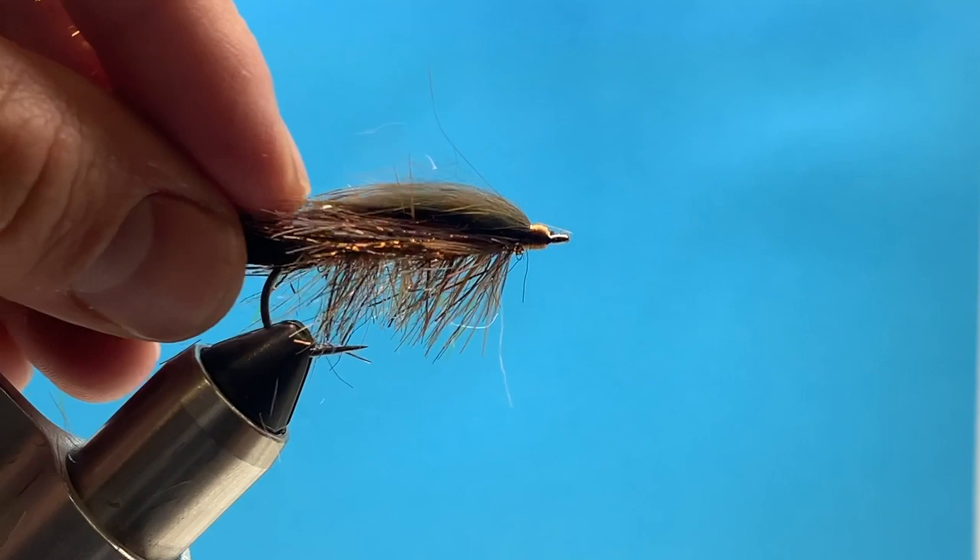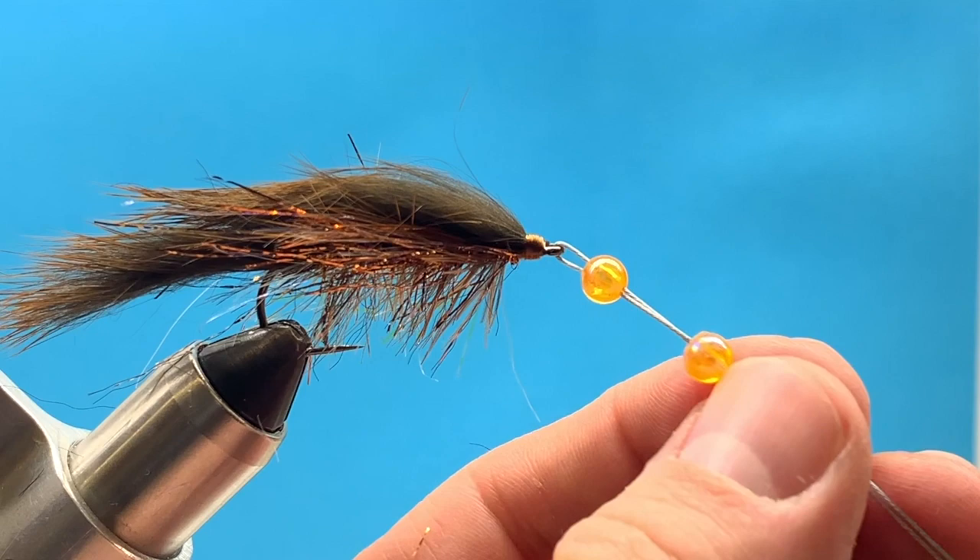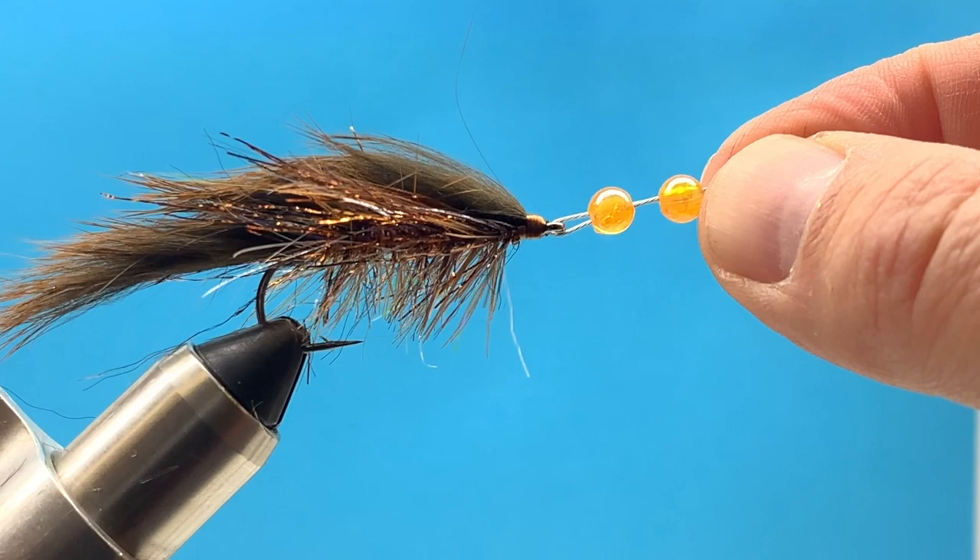Now I'm ready to add my wire. I take about a four to five inch strand of beading wire and thread it through the eye of the hook, then double it back so I can put my two articulated beads on there. We'll take this out of the vise and set it aside — now we're ready for the front fly.